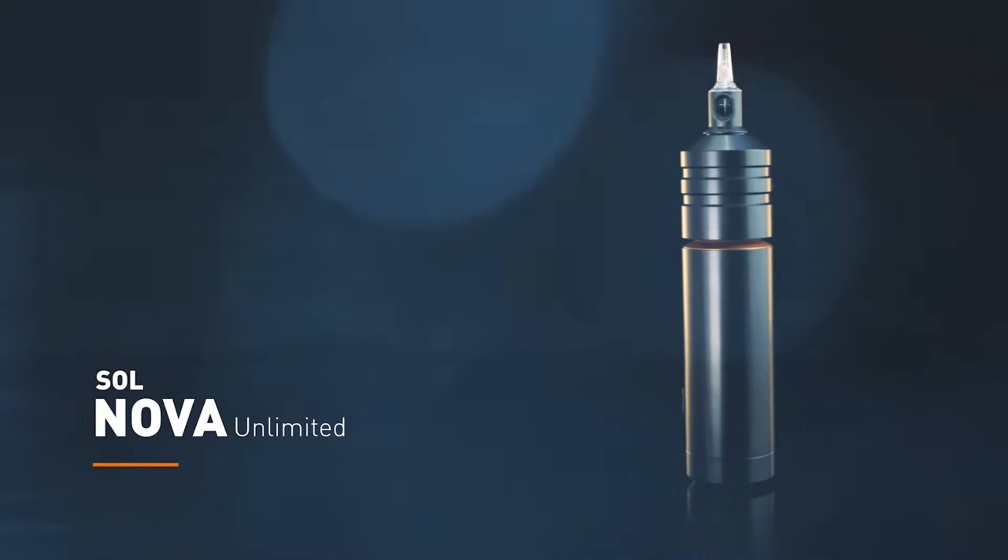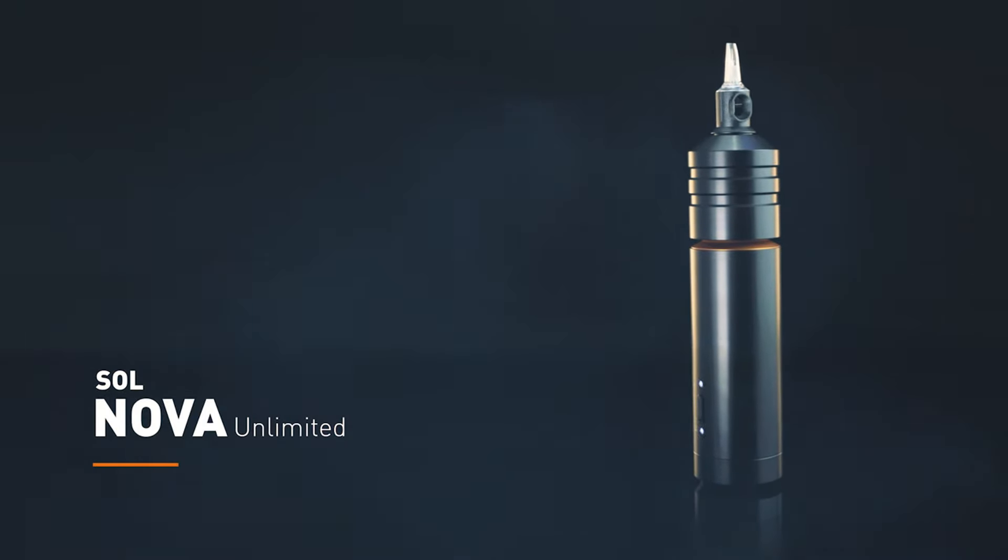I respect the journey it took for Cheyenne to make this tattoo machine. This is the original version — the Soul Nova Unlimited 1 — and this came out five years ago in 2019. The original Unlimited tattoo machine marked Cheyenne's first entry into wireless tattoo technology. Going back about six years ago, wireless tattoo machines just didn't exist. It was every artist's dream to have a wireless tattoo machine.